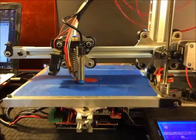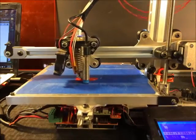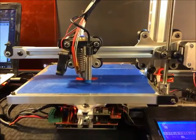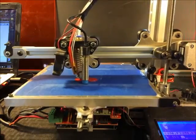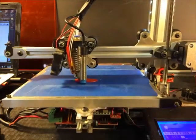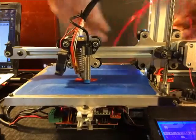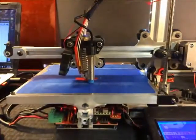One of the biggest challenges with this material is getting it to stick. One thing I've noticed is that printing on glass, you get much better adhesion. I think we discussed that in the forum about certain materials doing better on glass.